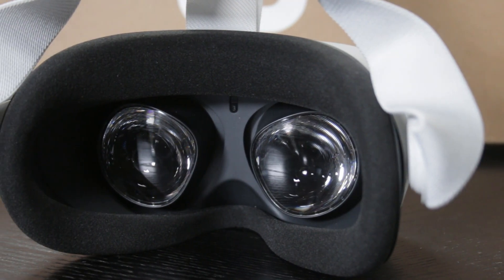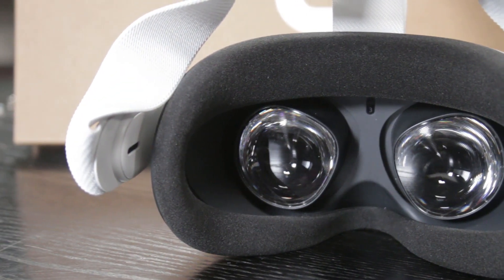The Rift S had a single pane and you had to adjust IPD — the distance between your pupils — through software, and I hated that. I liked the Vive where you could dial it in physically, or the original Oculus Rift with a clicker. The Quest 2 goes back to that. There are only three settings, but I can see the lenses — you can space them out. The default setting had things a little blurry on the edges, and I just clicked out to setting two, which fixed so much. It's way better than the Rift S, which gave me a slight headache from the software IPD adjustment.